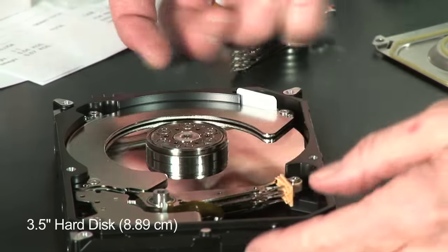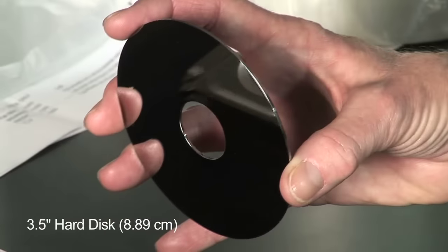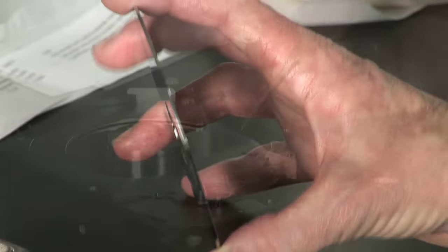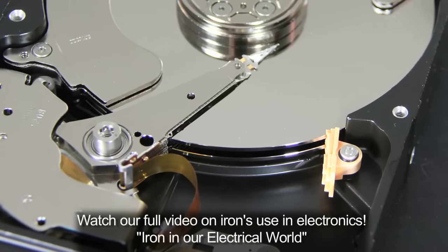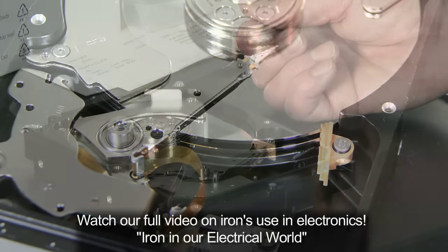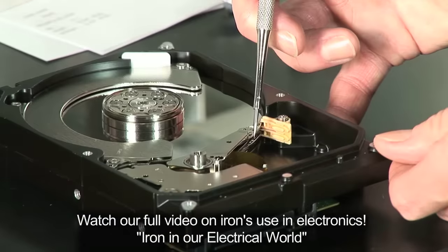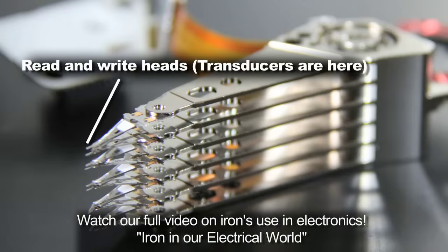A hard disk drive is so named because the heart of the matter is where the data is stored, which is on these disks. The data is stored magnetically as ones and zeros, or as magnetic bits that are oriented north or south. It is read or written by very small transducers on heads.